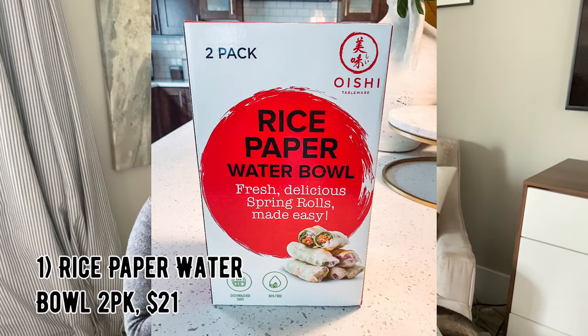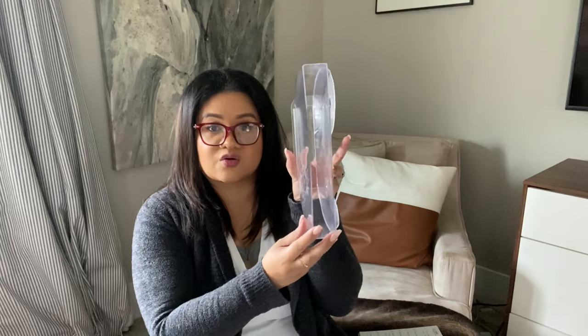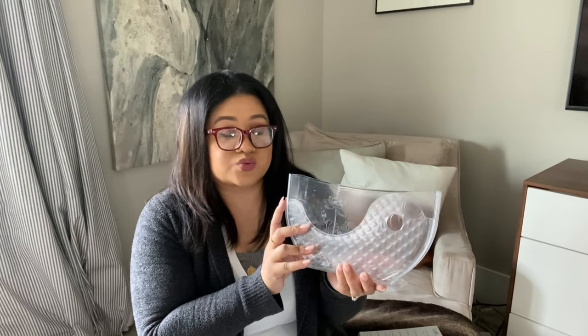My first share is going to be probably geared to more Asian households, and it is the Oishi Tableware Rice Paper Water Bowl. It is available on Prime — actually, everything I show here will be available as a Prime shipping option — and this comes in two packs. You place your rice paper in the thinner part and some warm water in the bigger reservoir. It's really convenient and very space saving. If you have a big family, you could put one pack on one end and the other on the other end. We are avid spring roll eaters, so this helps out a lot.